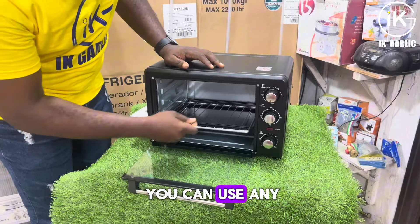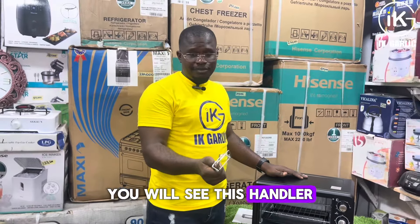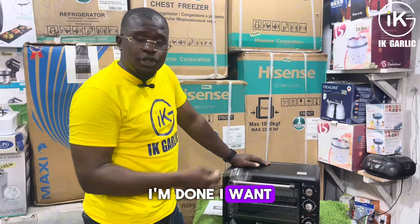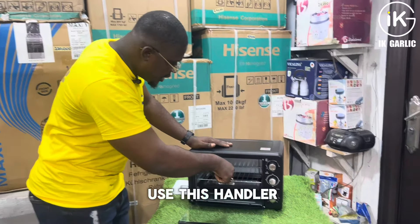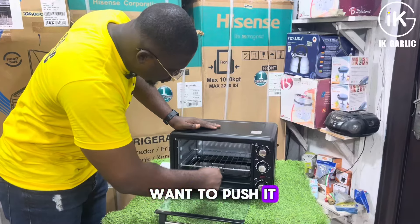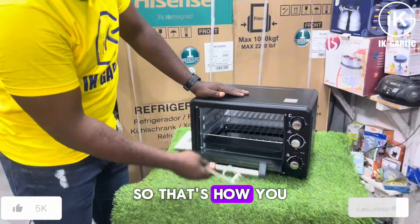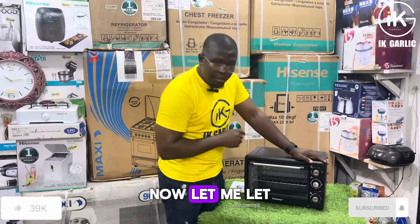Depending on what you want to do, you can use either of the two trays that come with the oven. When you look inside the oven, you'll also see this handler — I call it a handler, you can call it whatever you like. Its purpose is this: if I'm roasting something and I want to bring it out to check it's not burning on one side, I open the oven, use this handler like this, and pull the tray out. When I want to push it back in, I use the same handler to push it back inside.